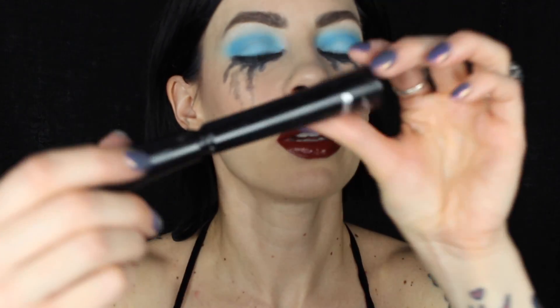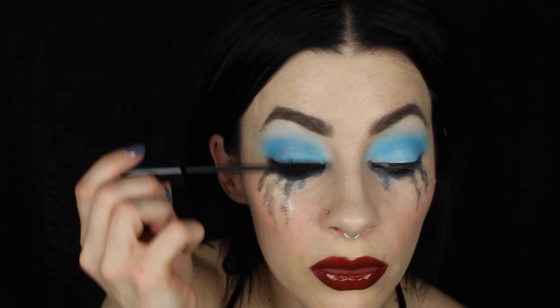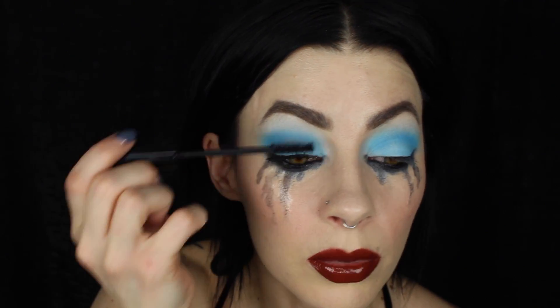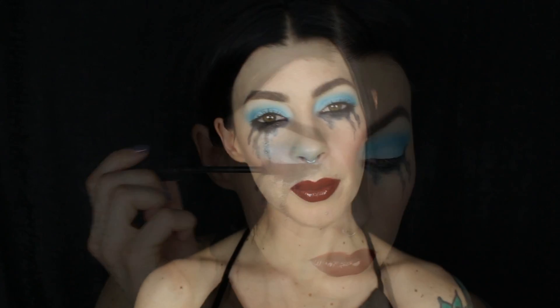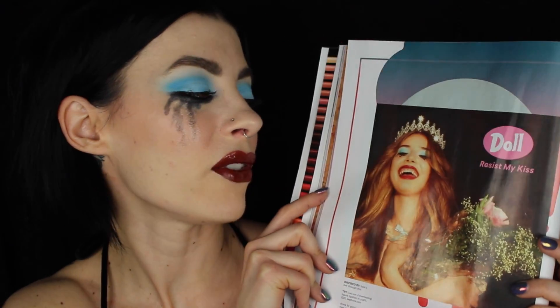Lastly, I'm going to pop a ton of mascara — this is the IT Cosmetics Superhero Lash. I'm putting a lot on so it looks almost a little clumpy, just like when you've been crying.